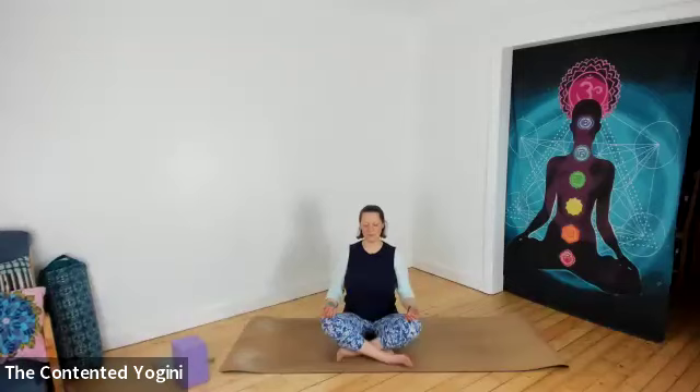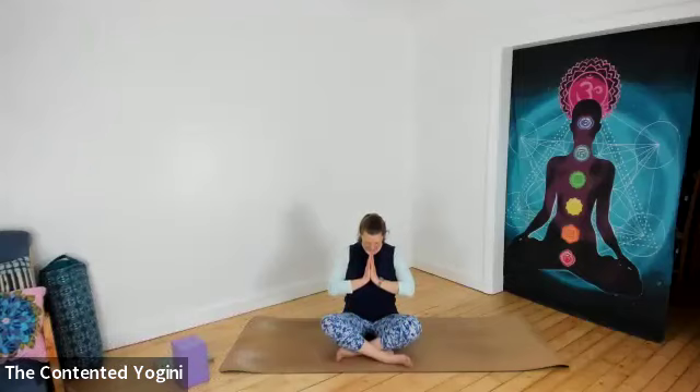As you draw your awareness to your breath and perhaps gently deepen your breath, notice if you're able to soften some of the holding, stiffness, or tension that you've brought into this moment. Whenever you're ready, bring the palms together at the centre of the chest, lift the chest and take your chin towards your chest, feeling that gentle length and stretch down the back of the body. Smiling to yourself, bring your head upright, release the hands, open the eyes.